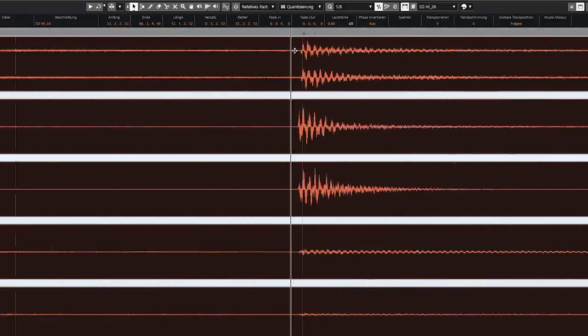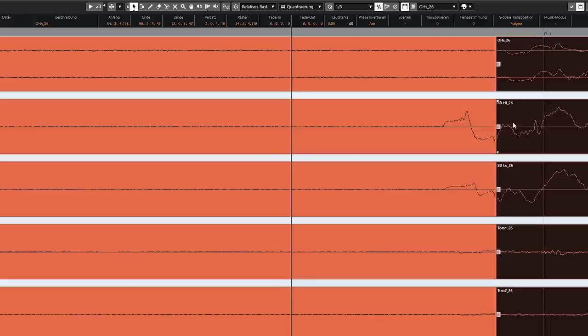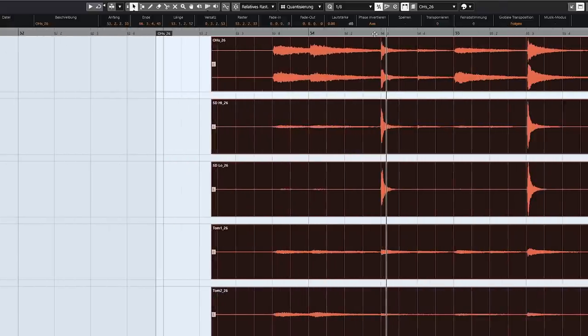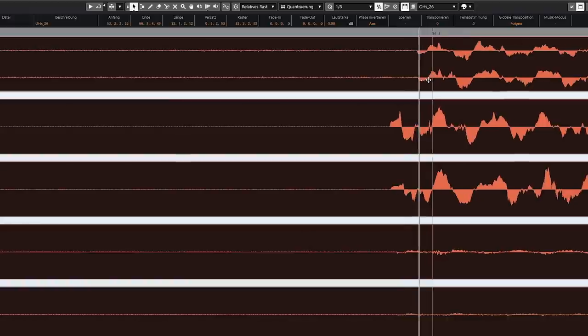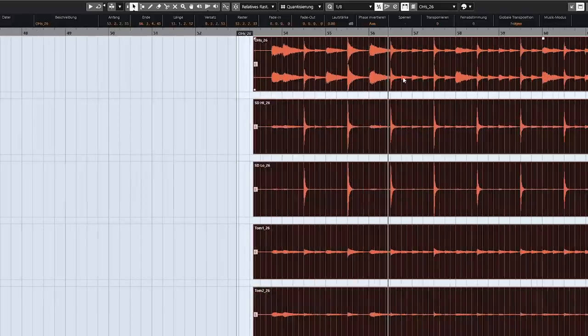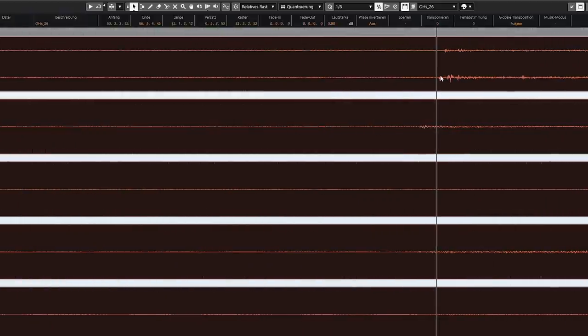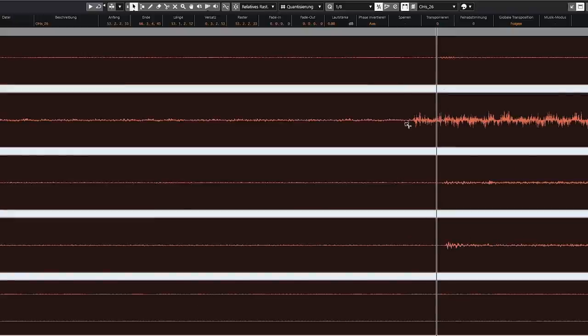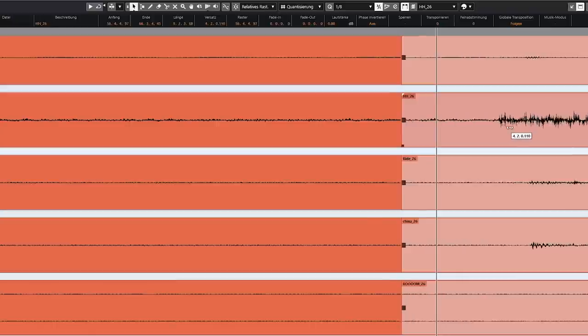One thing to keep in mind — I told you you can mainly focus on the overheads. But what you should not do is just cut things at the overheads at the snare position, because you will actually cut off the main attack of the snare. You should always keep in mind that there might be another mic that is earlier. Same thing for the hi-hat — if you want to cut that, you shouldn't cut right at the overheads. You should scroll down, find your hi-hat track, and make sure you cut there before moving it.